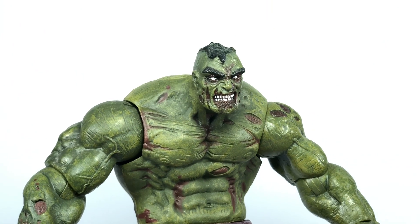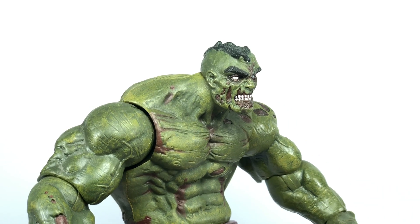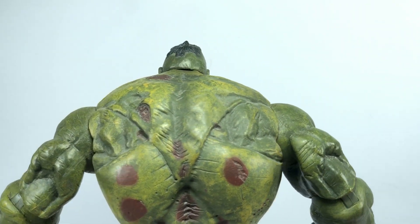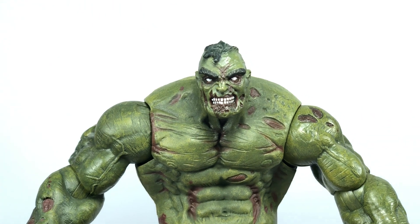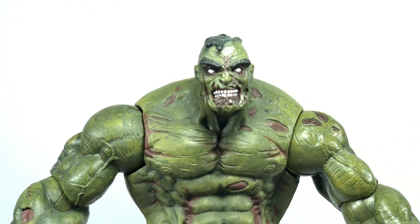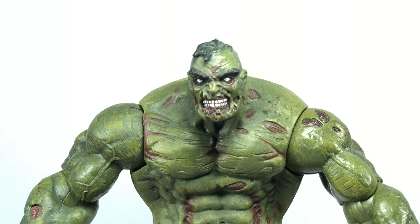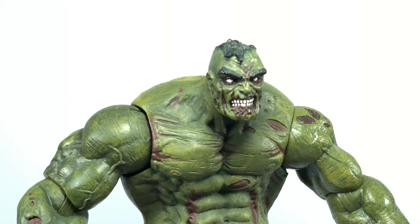Let's have a closer look at the details of this figure. This figure is actually my favorite out of all the Marvel Zombies figures that I have. I don't know why, but this figure is just so epic. He just looks so creepy with his really zombified Hulk look. The Hulk itself can already be a dominant presence on the shelf — very imposing — but turning him into a zombie? Oh my goodness.